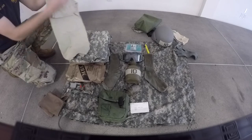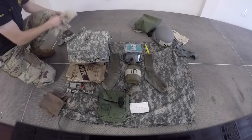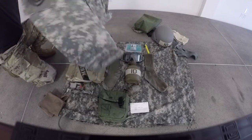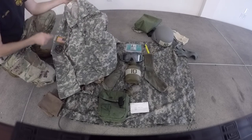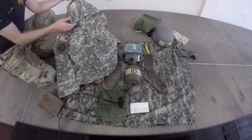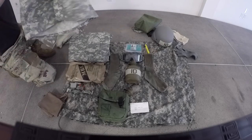Next we will inspect your tan t-shirt. It must be serviceable with no holes, tears, or stains. Next we will inspect your uniform top. The uniform top must have all patches present: your unit patch, your American flag, your name, US Army, and rank. It also must be zipped up and cuffs cuffed.